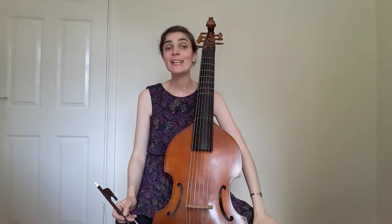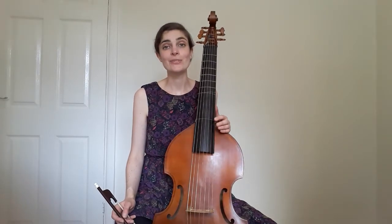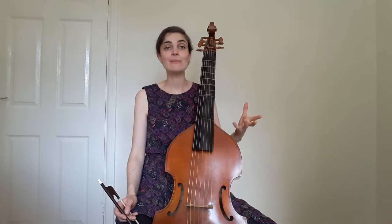The gamba can also take on many different roles due to its range and its setup, and I love the fact that I'm sometimes playing bass lines, sometimes melodies, and sometimes inner parts and chords. In Ensemble Molière concerts I'm often switching roles between pieces or even within them, which certainly keeps me on my toes.